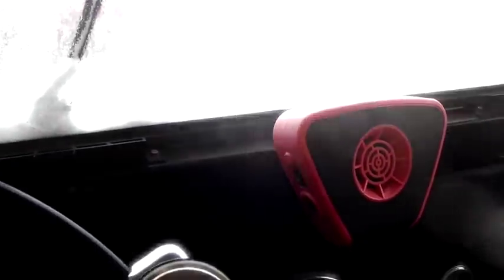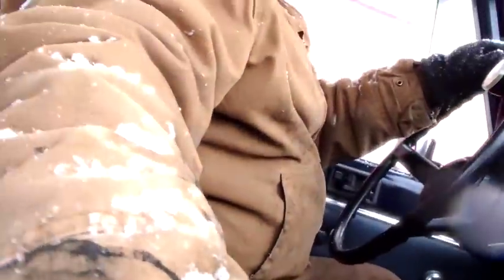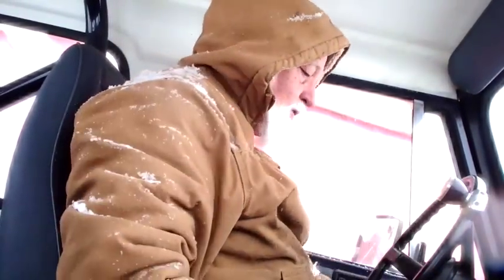Once it does, it doesn't have quite as hard a job defrosting the rest of the windshield. I usually don't run this for very long because it pulls so much power that I don't want to run the battery down. It's usually kind of a process to get things going. I've never seen it plow snow unless it's really good and cold.